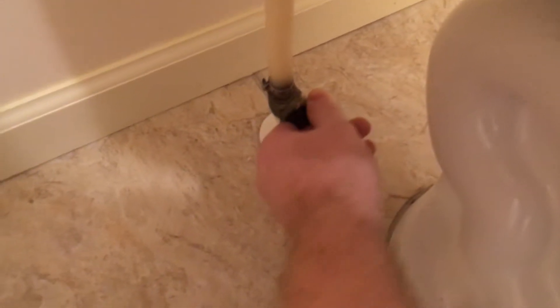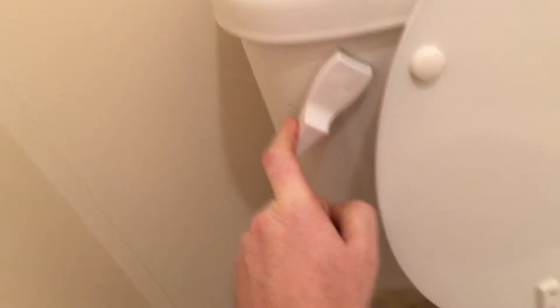First you're gonna shut your water off, and then you're gonna flush your toilet. I'm still holding the handle down — you want to drain the tank completely.